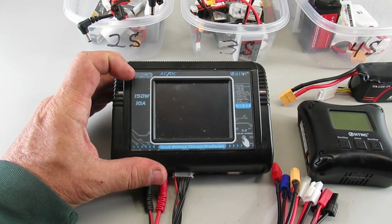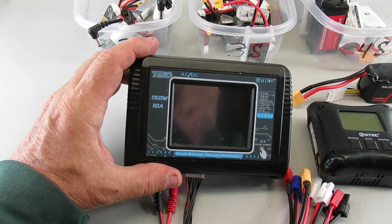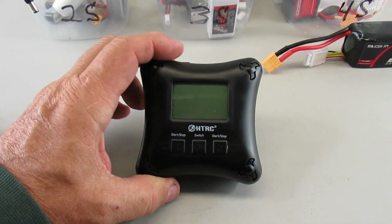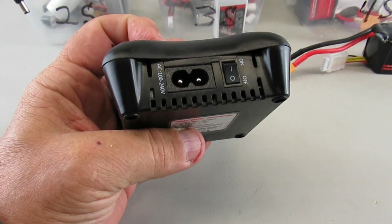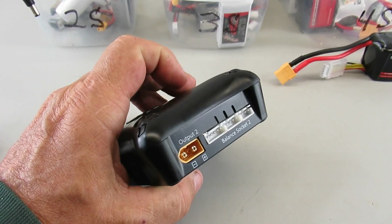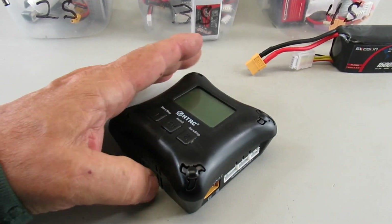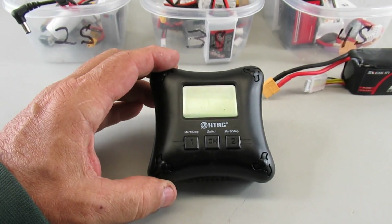They also make a two-output version called the T-240, which you might consider. It's a little more expensive — this one was about $70, the dual output is about $100. But the one I tend to use the most is this little guy: the HTRC H4 AC, $30. It's AC powered, has a built-in fan, an on/off switch, two outputs, and built-in balance ports from 2S to 4S. It's really quiet, quick, and does the job.